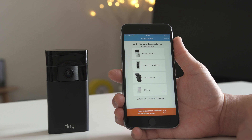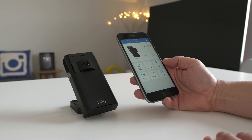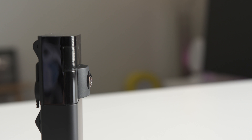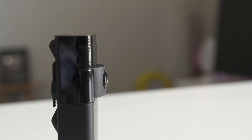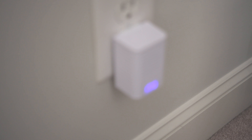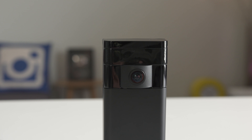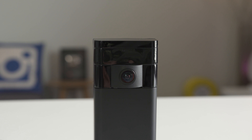For $199 it's a steal in my opinion, and you can use the camera on its own if you want, but I personally think that the Stick Up Cam integrated with the other Ring products is the way to go — everything works together so well. I think it offers a simple and effective package to protect your home. If you want to save $50 on a package featuring the video doorbell, Stick Up Cam, the solar panel, and the Chime, use my personal link down below to get started in protecting your home.